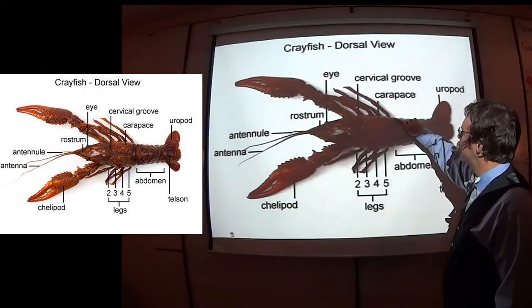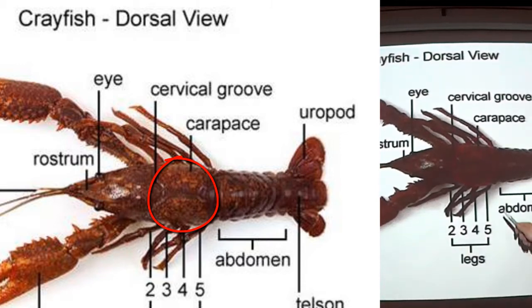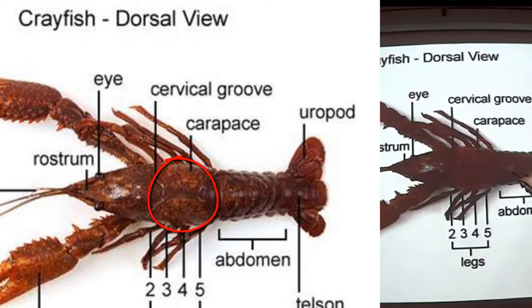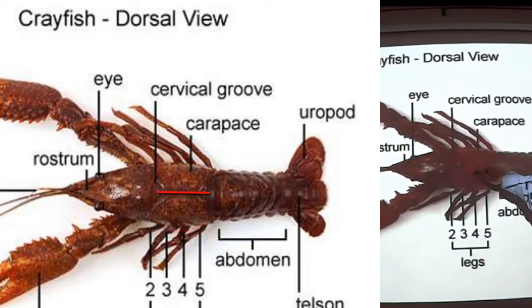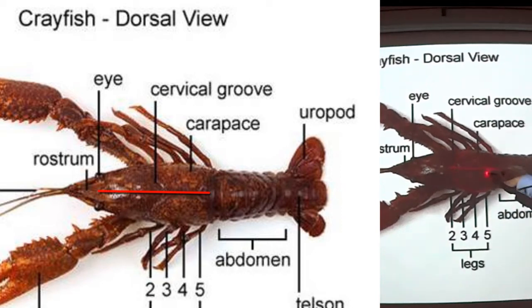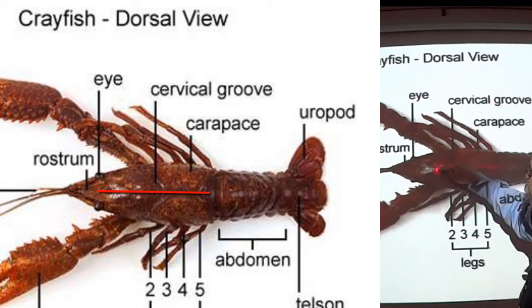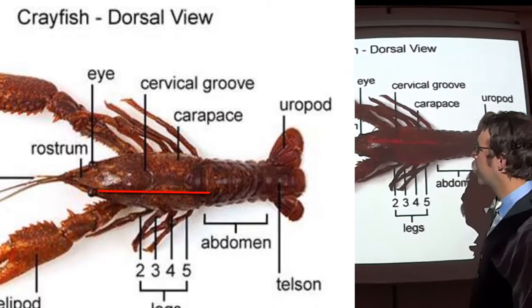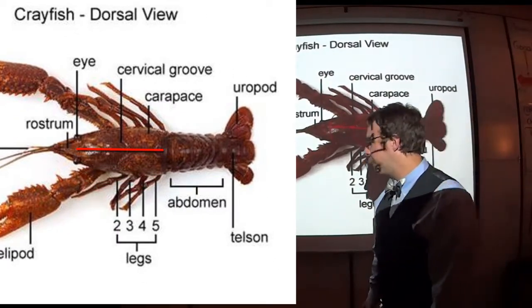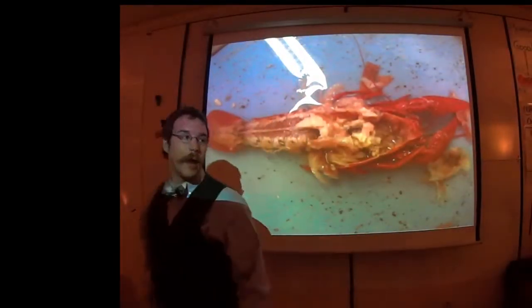You're going to slip the scissors in — there's a little space between the carapace, which is the chest-piece region, and the abdominal region. Just slip the scissors inside there and make your cut right up the middle. Then make your two supporting cuts and remove the two pieces of crayfish exoskeleton.